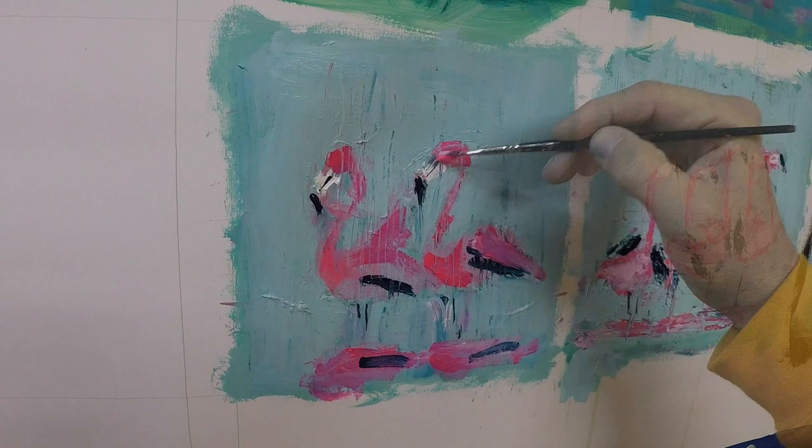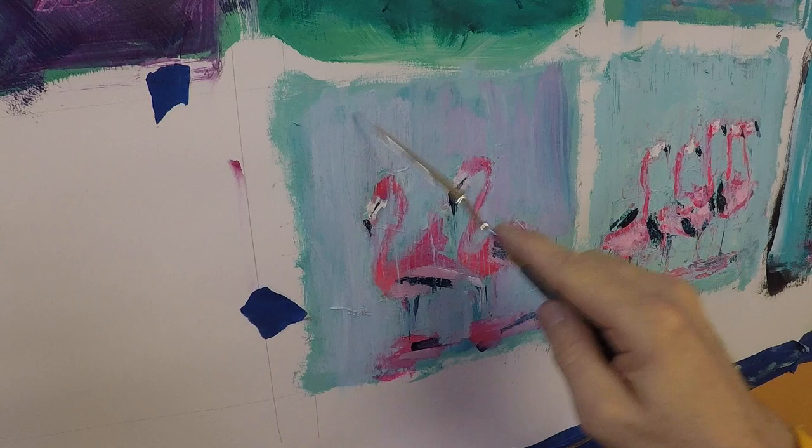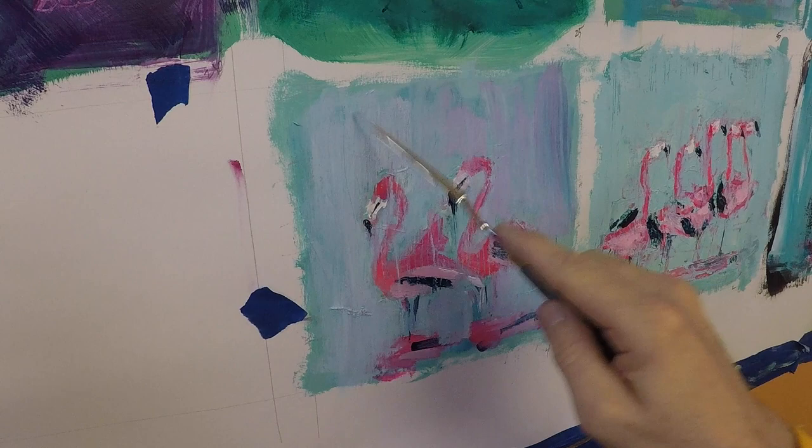I like to experiment, and another benefit of doing two or more paintings at the same time is that you can take chances with one of them. Here I mixed in a little bit of the pink with the teal for the background and just sort of toned the whole thing — just a personal preference. Not sure if it works or not, but wanted to try something different.